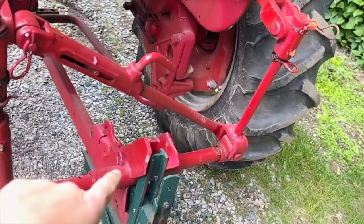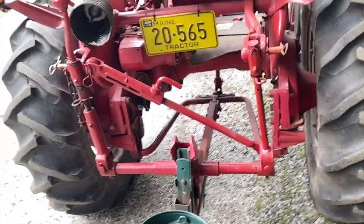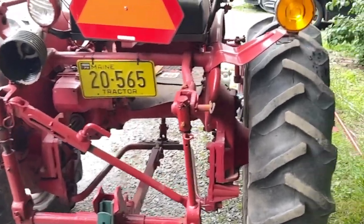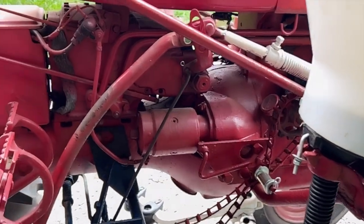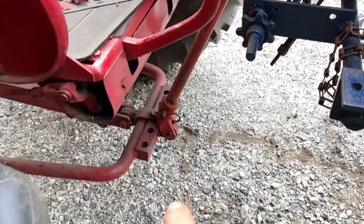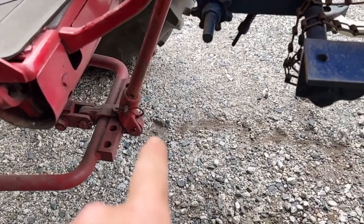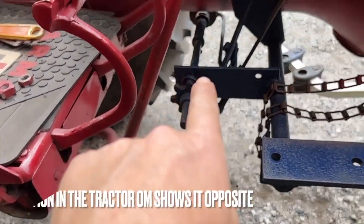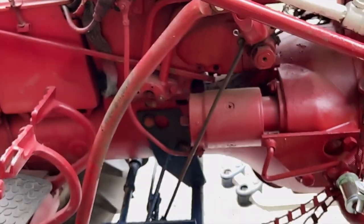All right, so there's the hitch. You can see this is how it's connected now — I've got this the opposite way that the manual says to put it. And then it goes up. It looks like it misses the counter shaft completely and then it hooks up here.